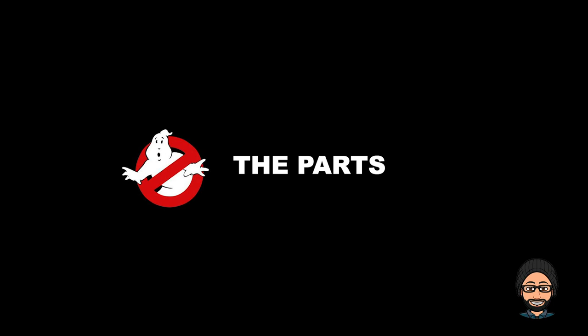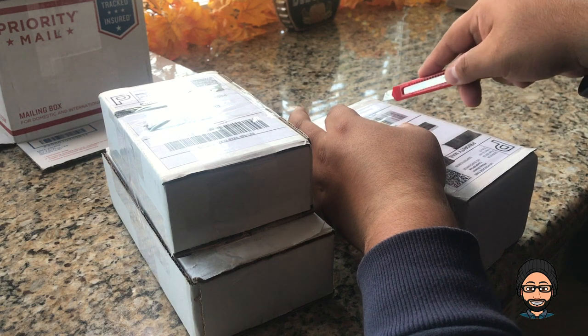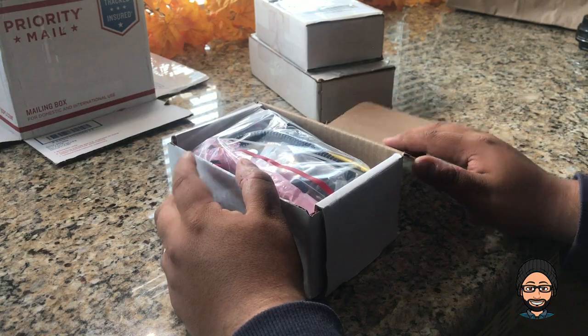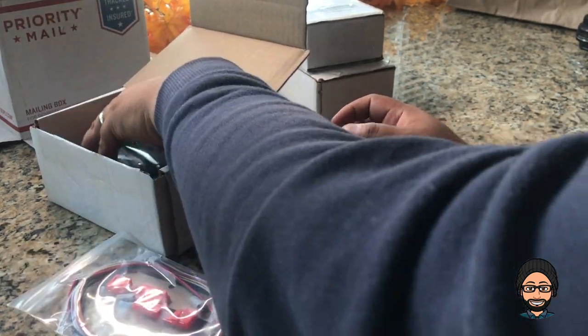In the meantime, let me show you all the parts I bought for the proton pack. Here are all the parts I purchased to make the modifications. Let me take out my handy little blade here and cut some of these packages open.